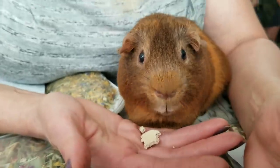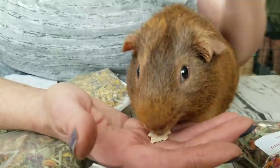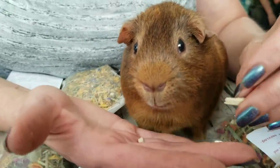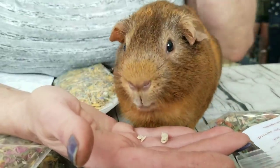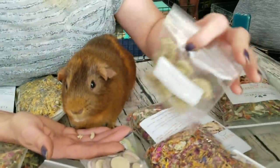Yeah try some. Honestly it's not bad. It probably has gluten. Oats is not gluten. Okay what else we got? More cookies. This is a specialty cookie — Timothy hay cookies.